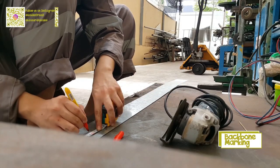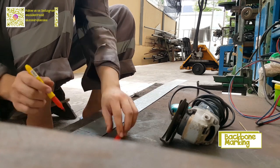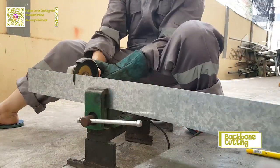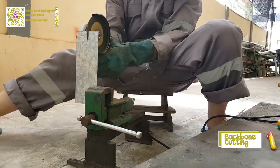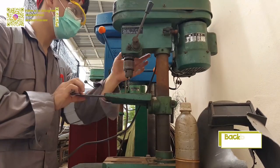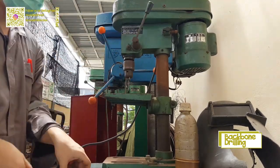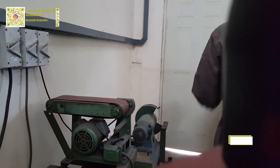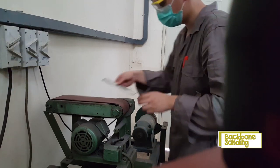Next, we will make a backbone to hold two wood planks using metal plates. The first step is marking. After done marking, we will cut the metal plate using a stainless steel cutting grinder. Then I will drill holes in the metal plates for screws using a bench drill. To smooth the edge surface, I'm going to grind it using a belt sander.